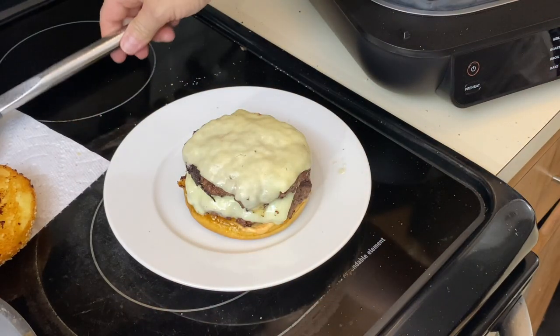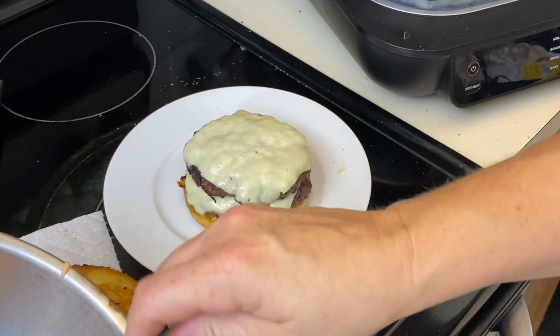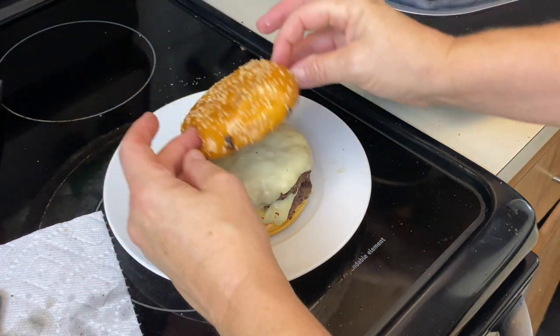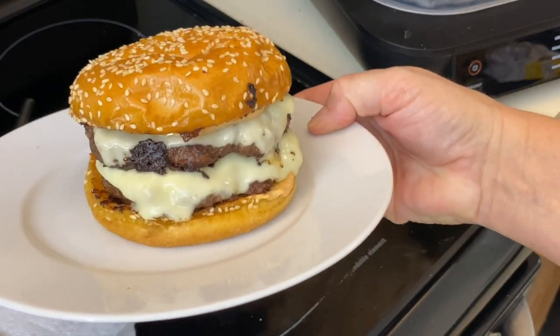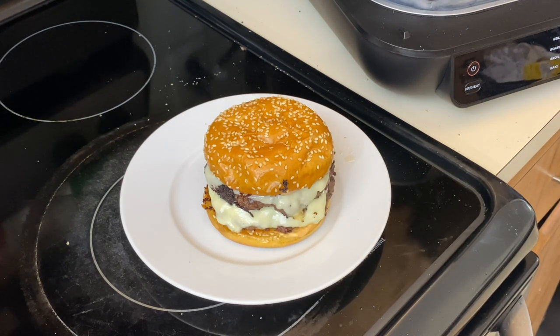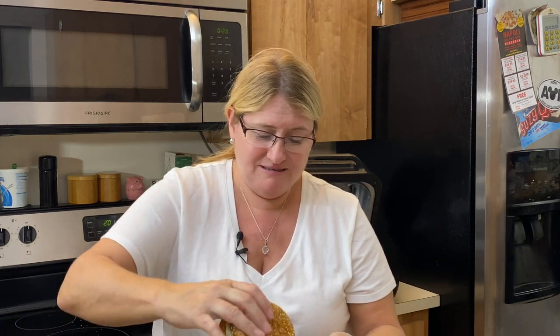Take the bottom bun, put it on the plate, add a bit of our homemade chump sauce — ketchup, mayo and mustard mixed together. Grab a burger, place it right on there — see how much it shrunk! Place another burger on top, then the top bun with a little bit more sauce. Smash burger is done — look at that! This is a super-sized burger.